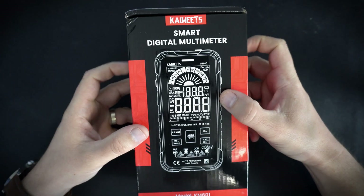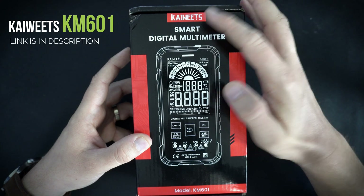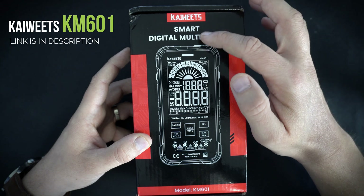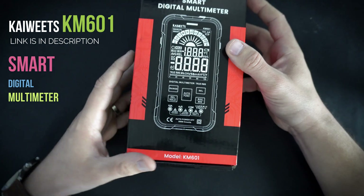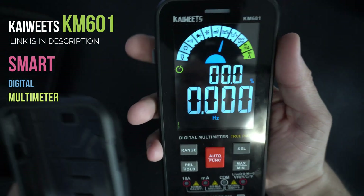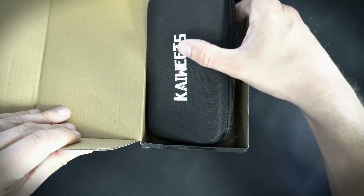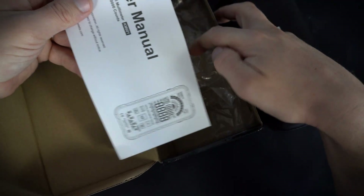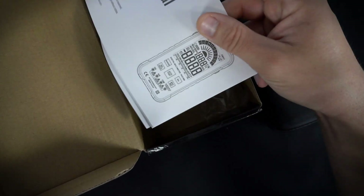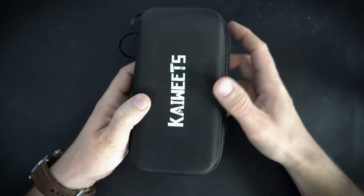Hello, today I will test this KAIWEETS — I probably pronounce this wrong. So this is a smart digital multimeter, model KM601, and in this box I find this manual. We will check this later. And this nice case.